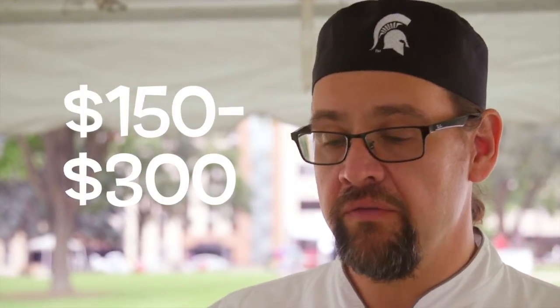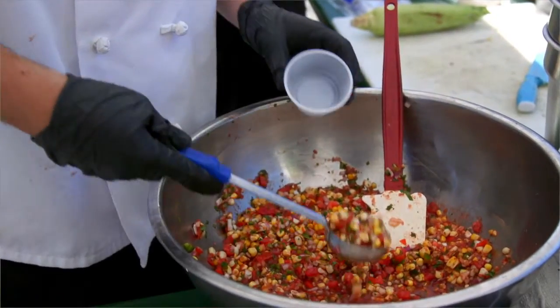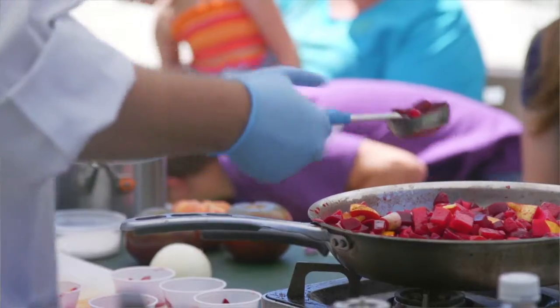We can set up a very inexpensive portable hand washing station for a one-time cost of about $150 to $300 — very, very reasonable and economical. When you compare it to a cost of anywhere from $115 to $150 for a portable hand washing station for a one-time use, this is an investment that you can use as often as you would want to be doing cooking demonstrations at any farmers market.